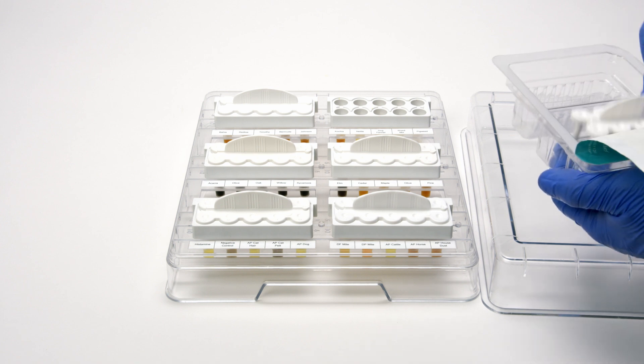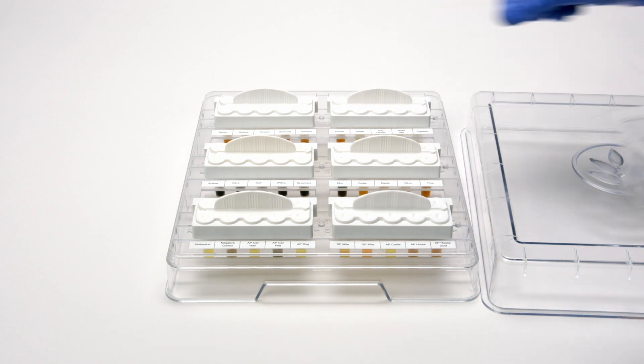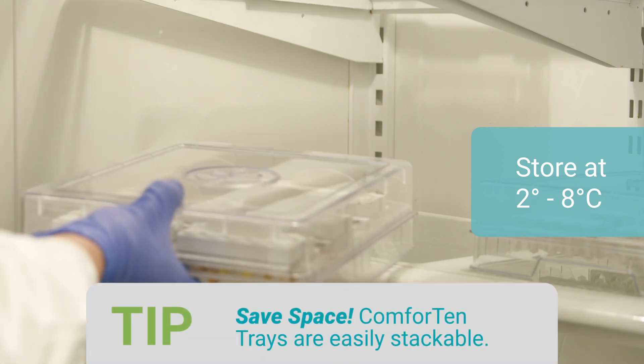Once a patient's test session has been completed, place new Comforten or Quintip devices in the filled extract tray. Cover and store at 2 to 8 degrees Celsius until the next test session.